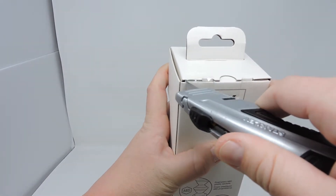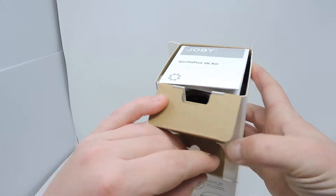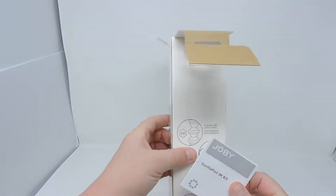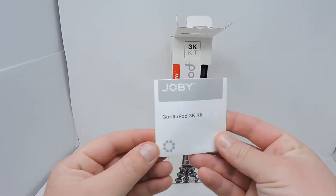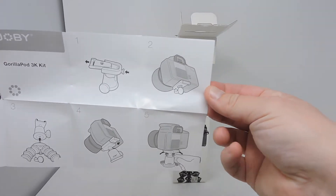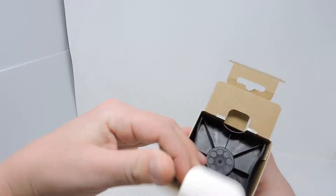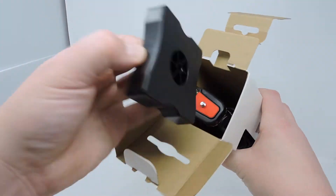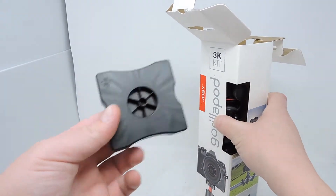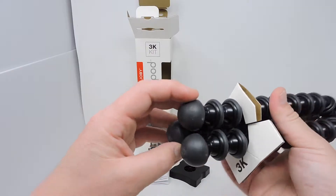Now it's time to cut into the box and get this open. The first thing we see after opening it is the manual. Going to open that real quick just to take a quick glance at it. It says Gorillapod 3K kit and shows brief instructions for using this tripod. And now the moment we've all been waiting for — we're finally going to get into the box and see this tripod. This plastic piece just keeps the tripod inside.